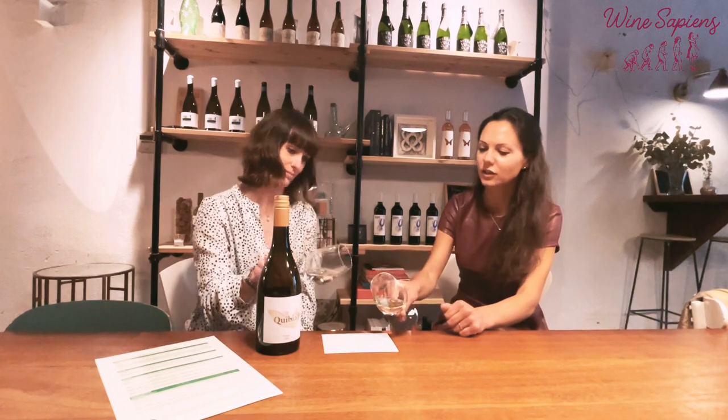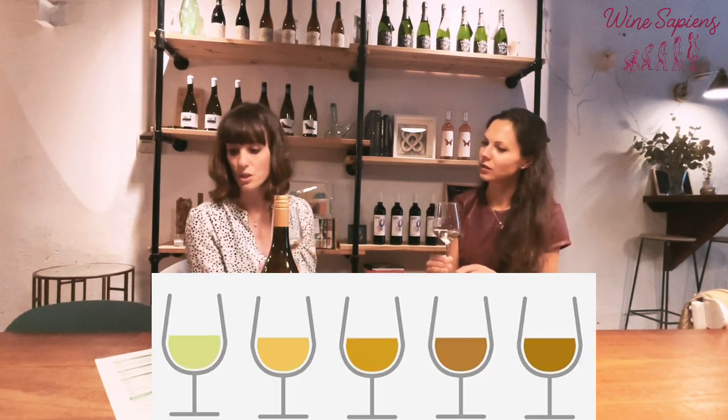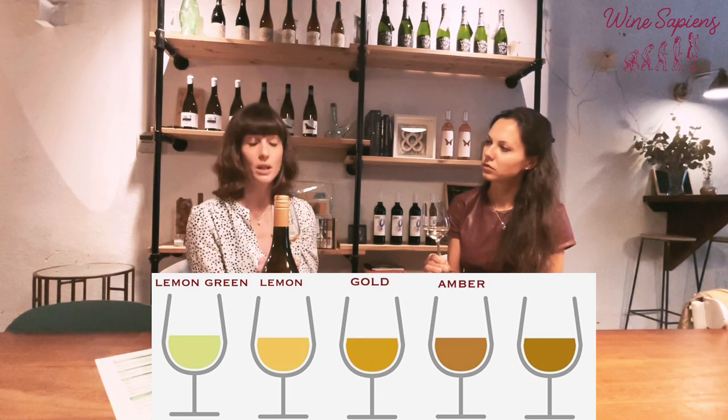So in this case, we can see quite a lot — we would call it quite pale. So we've got a pale wine, and in terms of colours, we have the options of lemon-green, lemon, gold, amber, and brown.